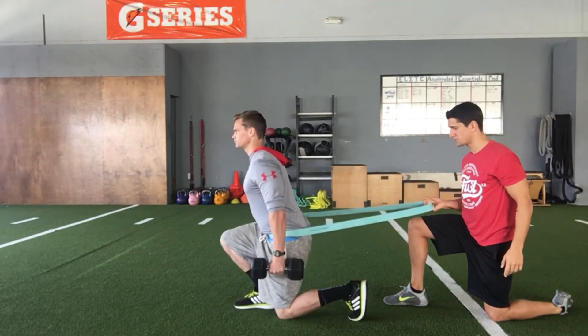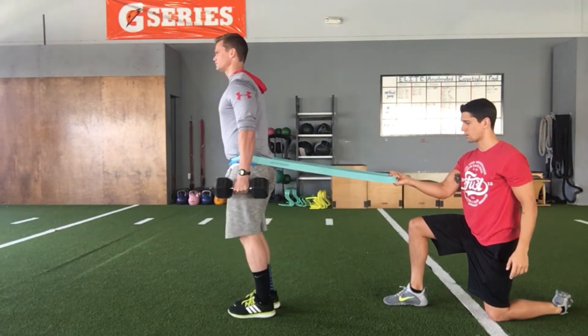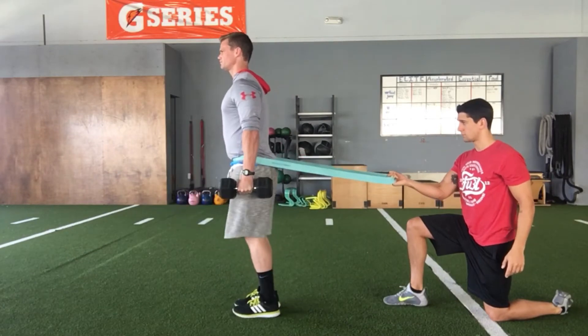Go ahead and do that again at regular speed — drive through. Good. One more, and drive through. Good. Relax.